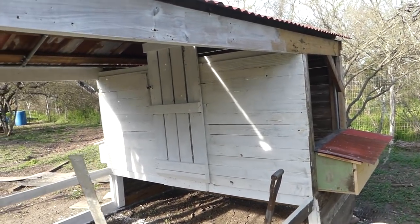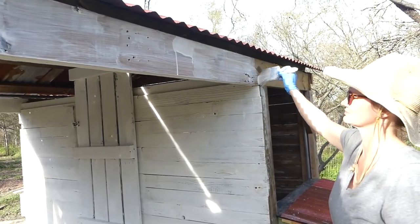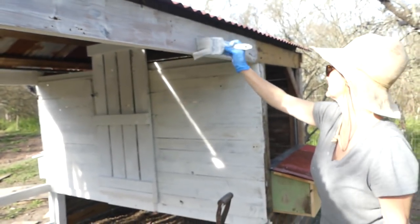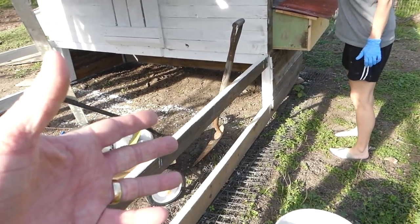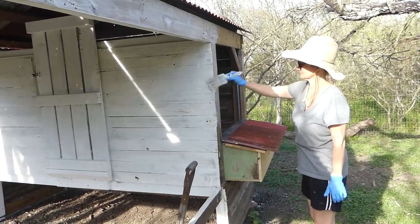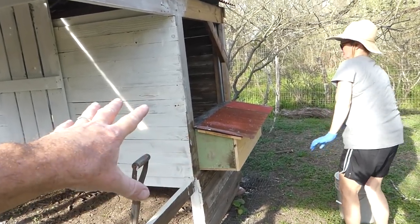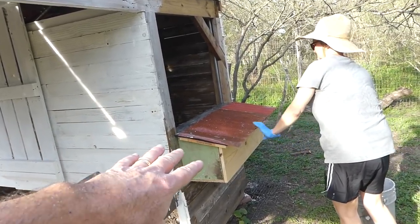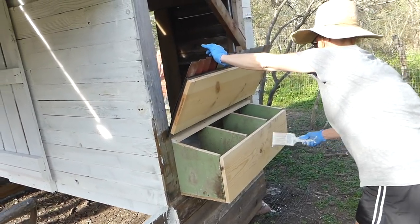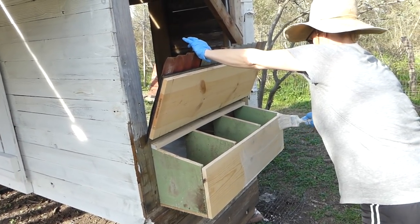It goes on really fast. There is a lot of drippage, but that lime as it drips down and goes into the soil — it's not hurting anything, and in some cases could be helping the soil. We're going to do the exterior and interior of the coop, the house, and the nest boxes. That's going to provide the protection we're looking for on all surfaces.